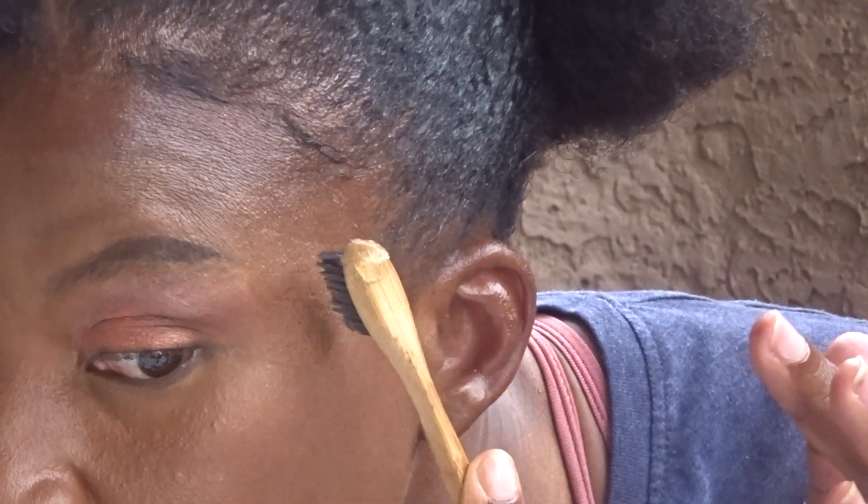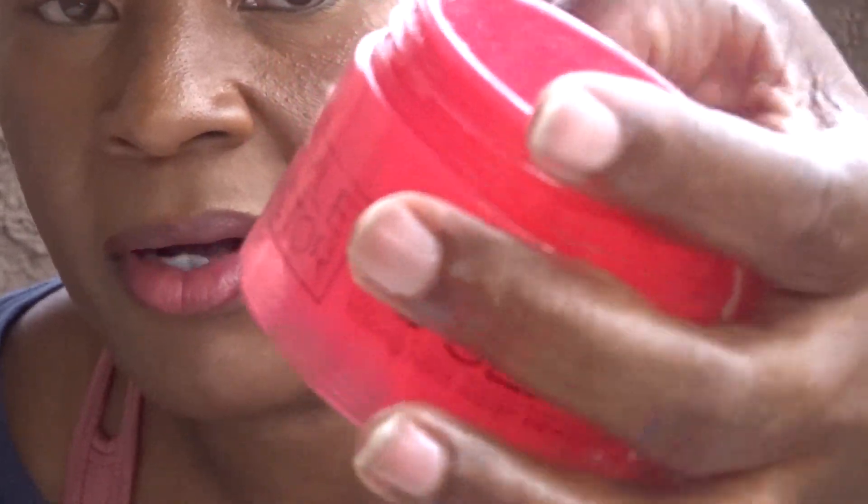After I finish doing my high puff, I just part a section at the front, twist it, and then put my jewelry on — as you can see.